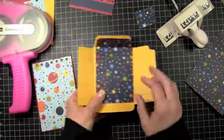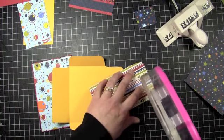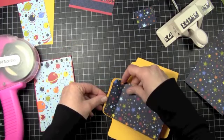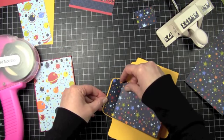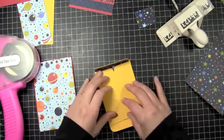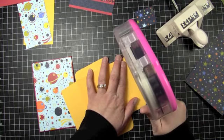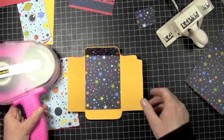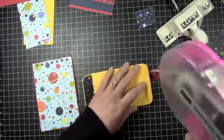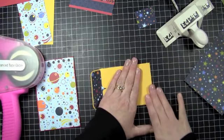I'm going to start putting together my envelope. I already went ahead and did all the score lines for this. For my liner, I'm just using the adhesive right at the top. I'm going to put this right in here, then go ahead and adhere our envelope closed. I'm going to put my adhesive right on this piece right here, then fold that over, and then we have our bottom piece.